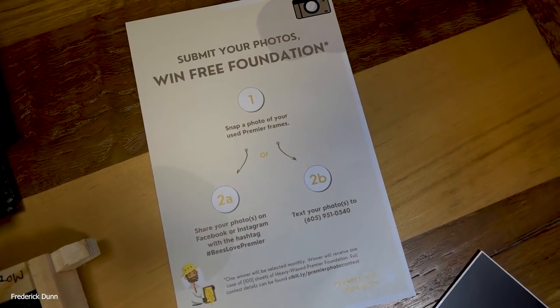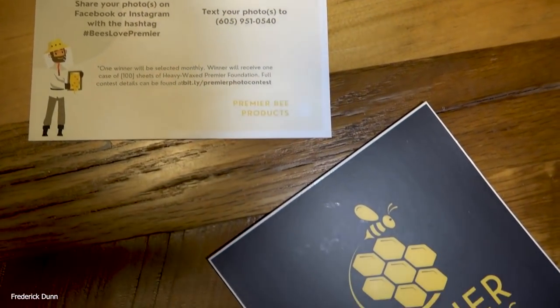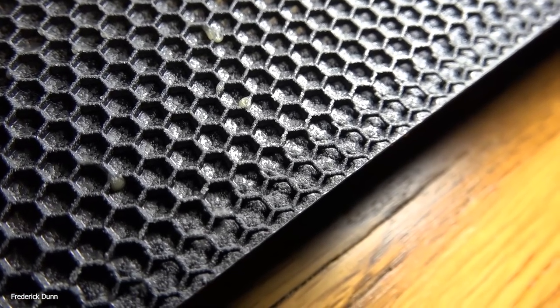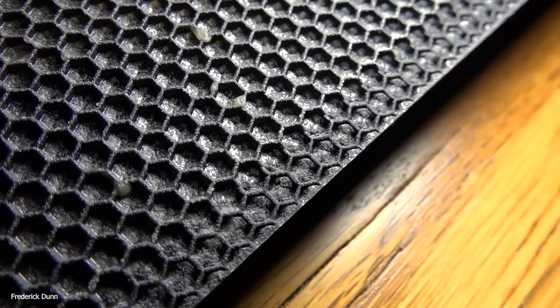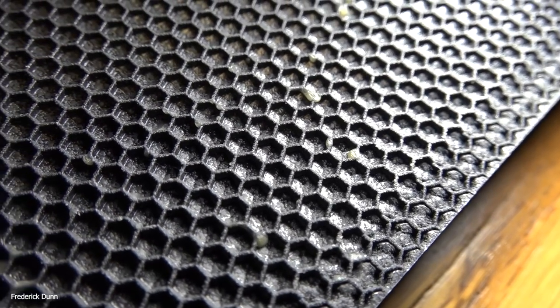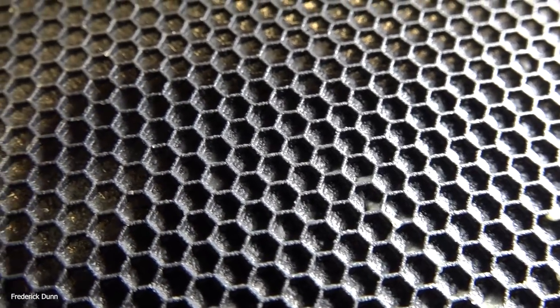People have been writing me, especially over the past week, asking me to do a comparison and asking which one has more cells and whether the cell walls are thinner on the Premier foundation. So I went out and bought them myself — I didn't contact the companies, I didn't ask for freebies. I paid full price because I want to get them just like any other consumer.